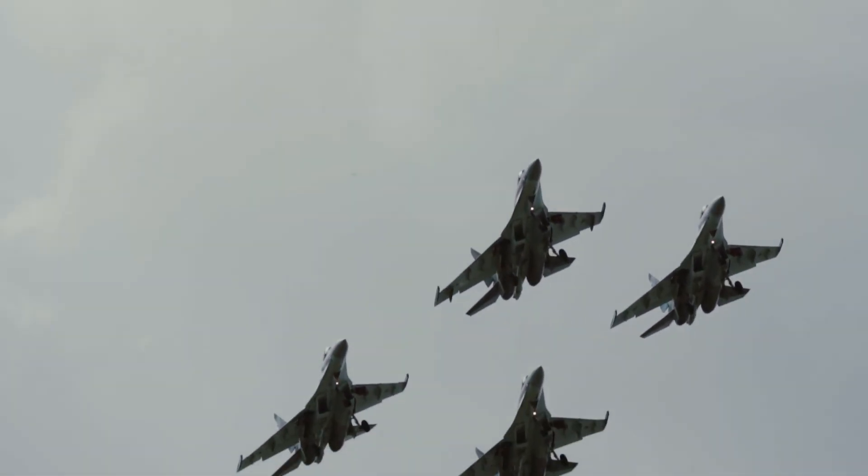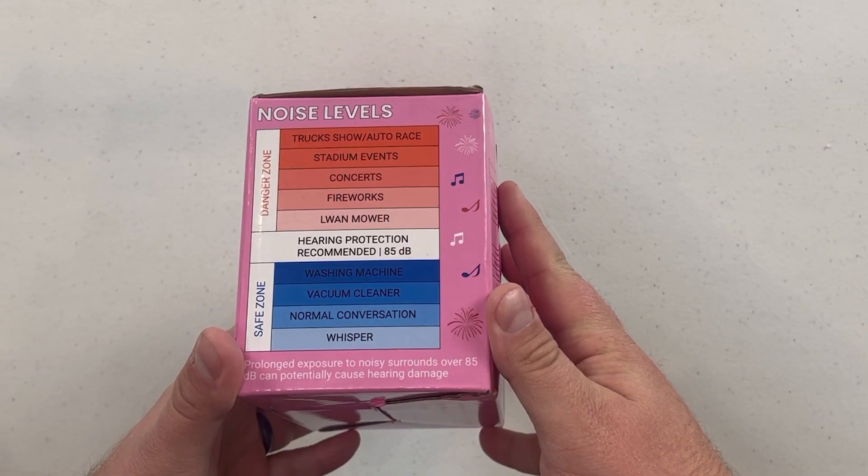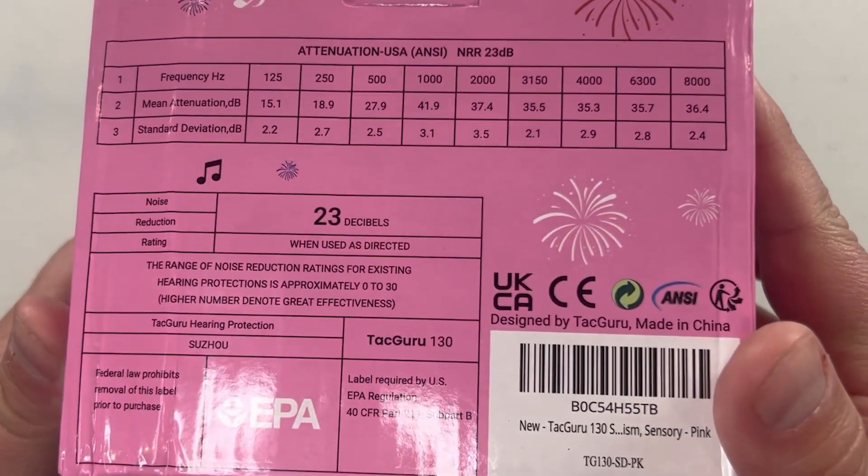I was about to take my five-year-old daughter to a really loud air show, so I bought her these — Tac Guru earmuffs for kids. There's a lot of information on the box about the noise reduction rating of 23 decibels.